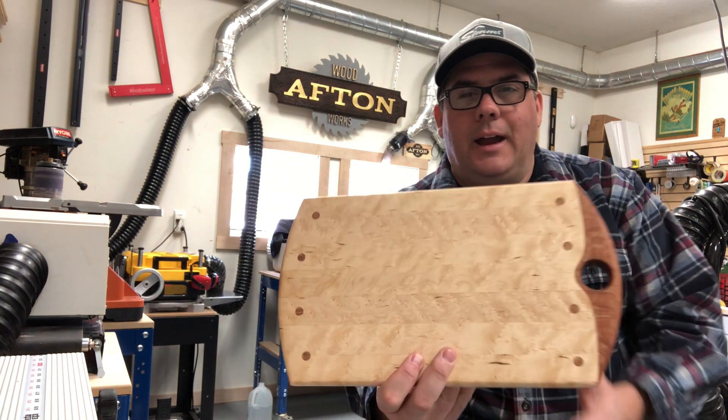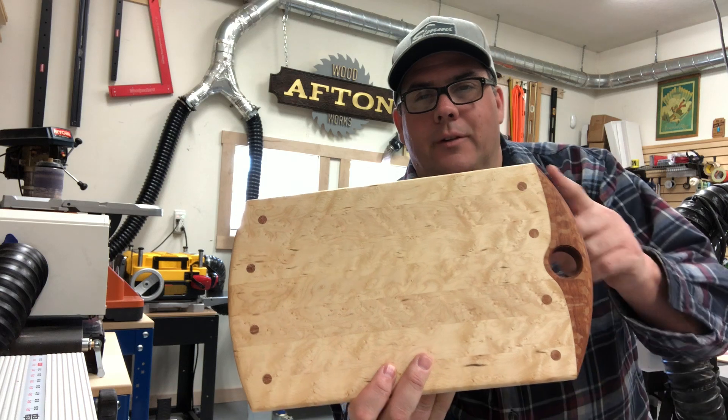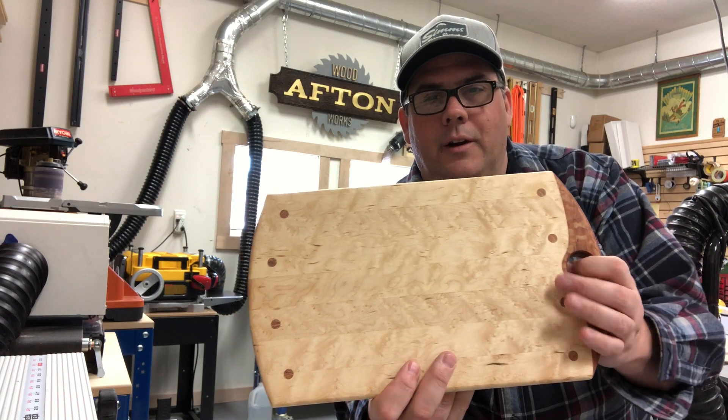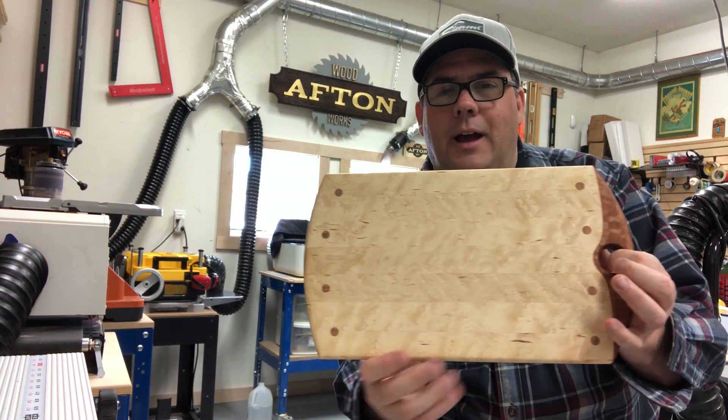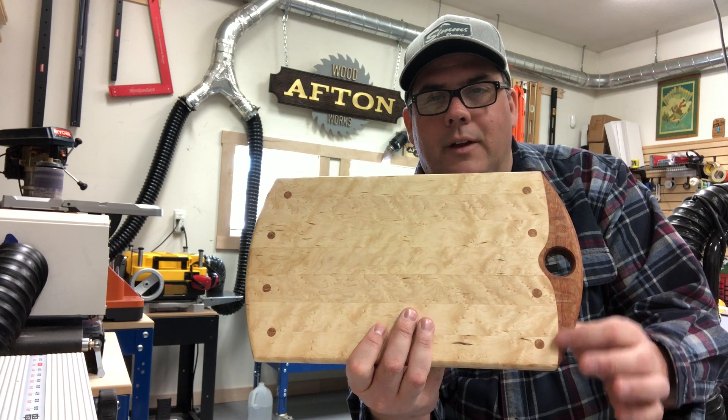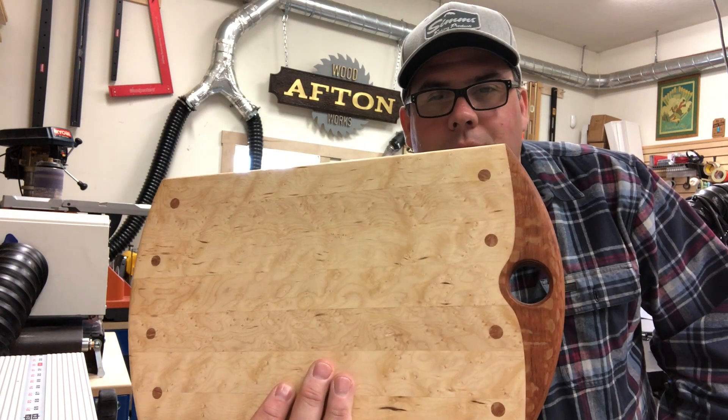I really liked this design because it was very simple — a simple elegant curve here matching on this side, and then this inlay or inside curve to marry the two species together.